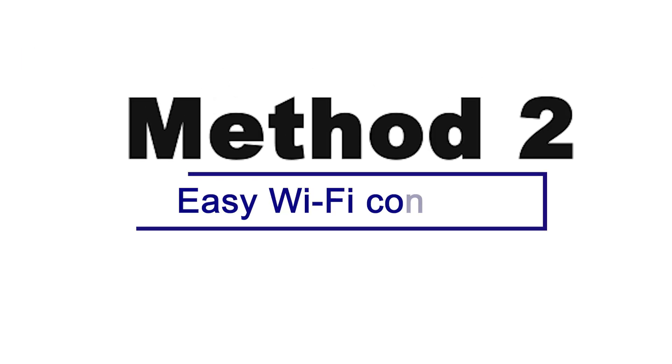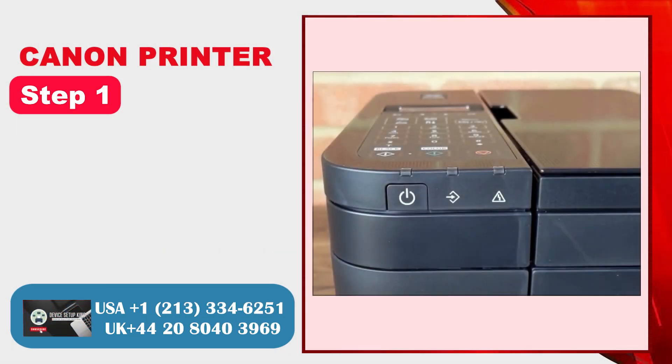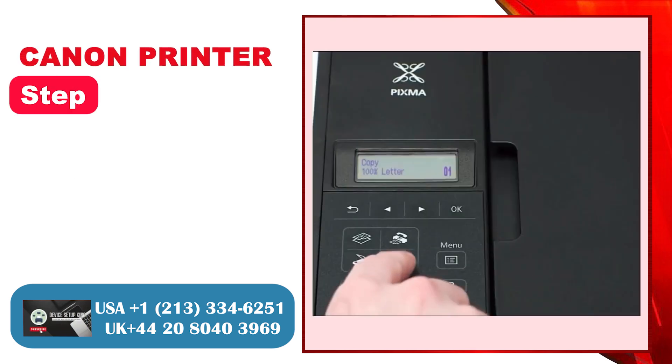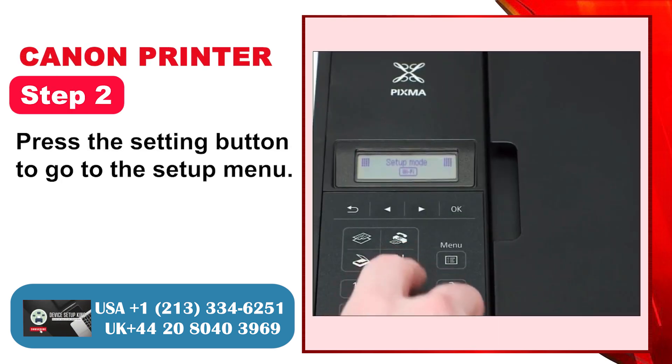Method 2: Easy Wi-Fi Connect. Step 1: First, make sure that the printer is plugged in and powered on. Step 2: Press the Setting button to go to the Setup menu.